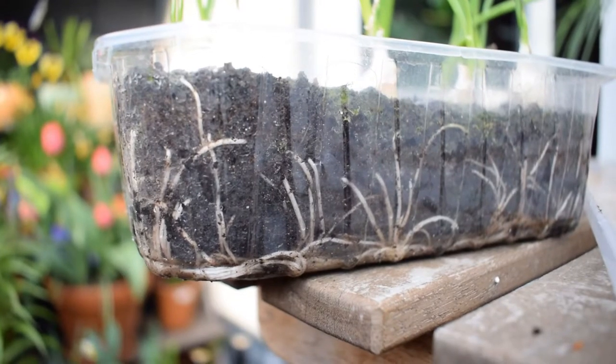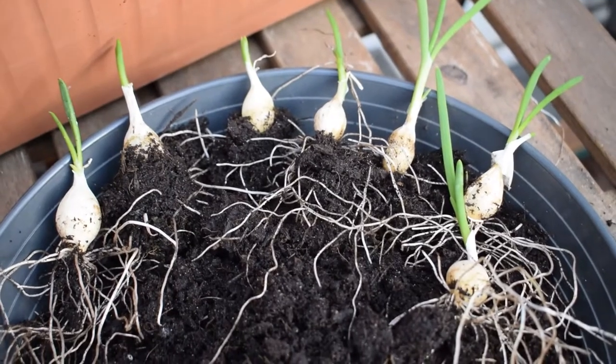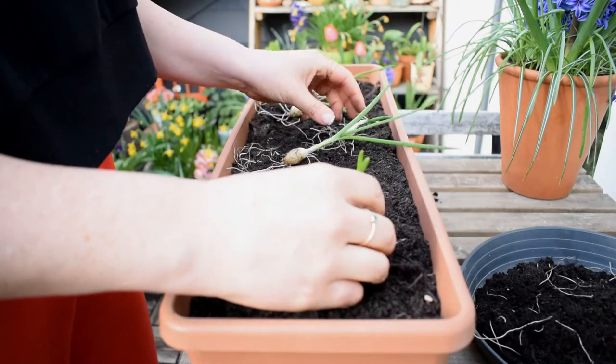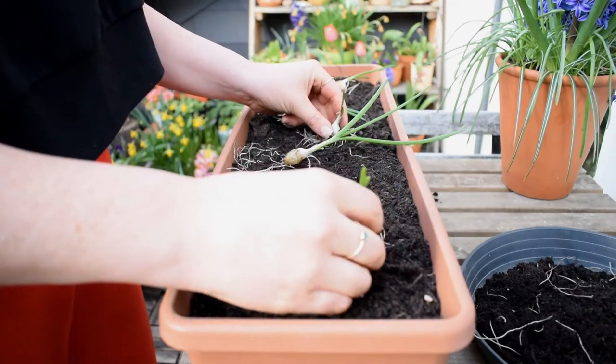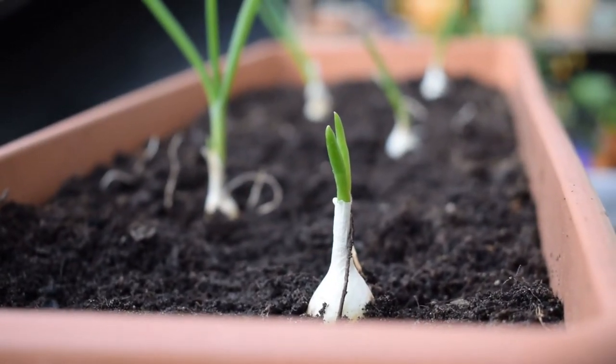So that's how I transplant my onion sets that have been started off indoors into outdoor containers. Hope you enjoyed it. If you did and you'd like to support the channel, subscribe. Hope you're all staying safe and well — I send you all my good wishes and I will see you in the next video. Goodbye.